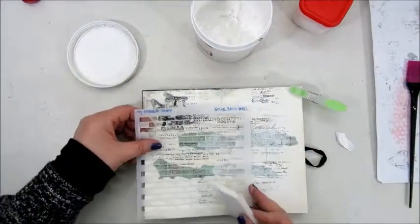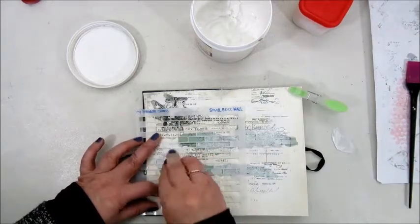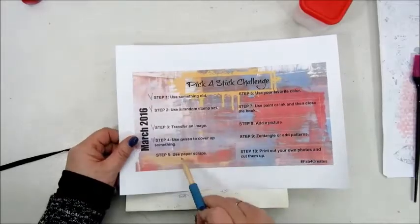I used my standard gesso, but I wanted to try and do it with the heavy gesso as well to see if it makes any difference. It didn't all that much, so I used my standard gesso, using a sponge to add it to my page.